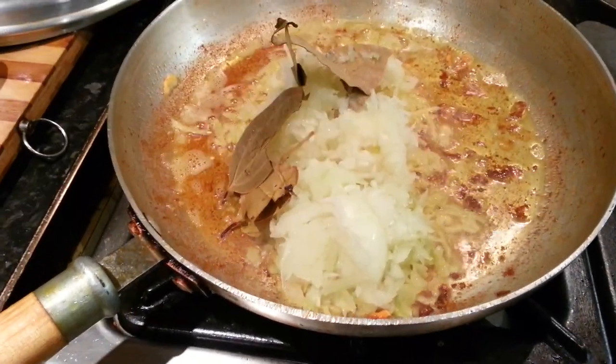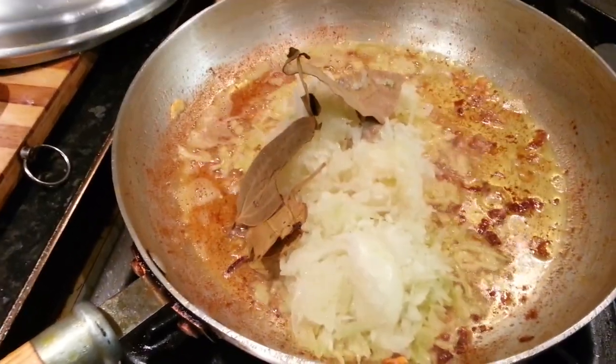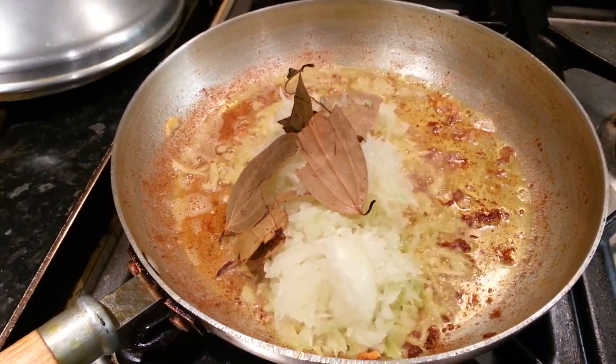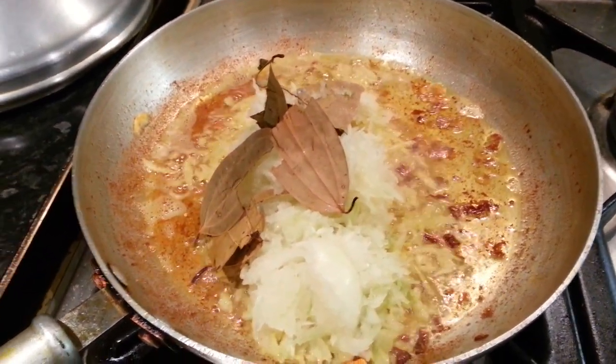Now we are adding the shredded onion and some bay leaf, and we are going to put the spices in.